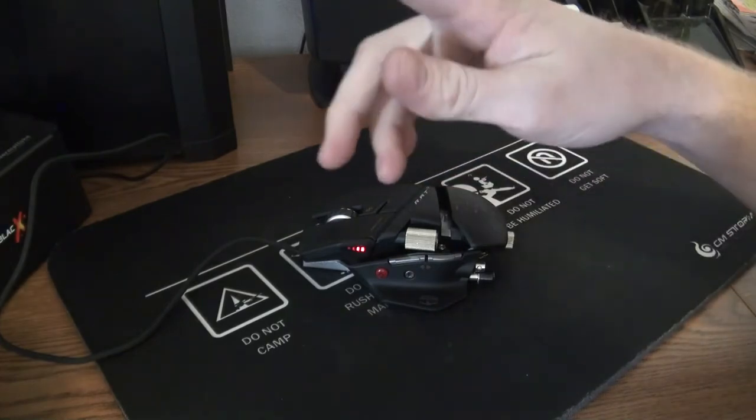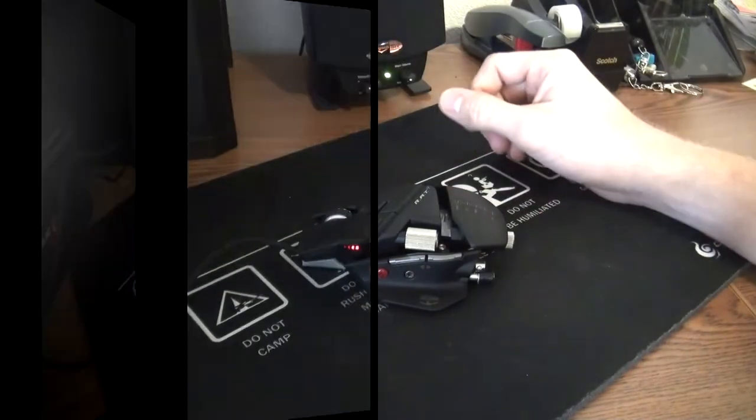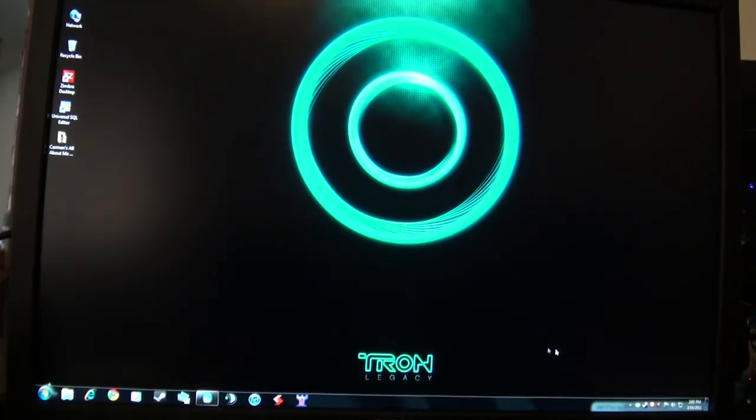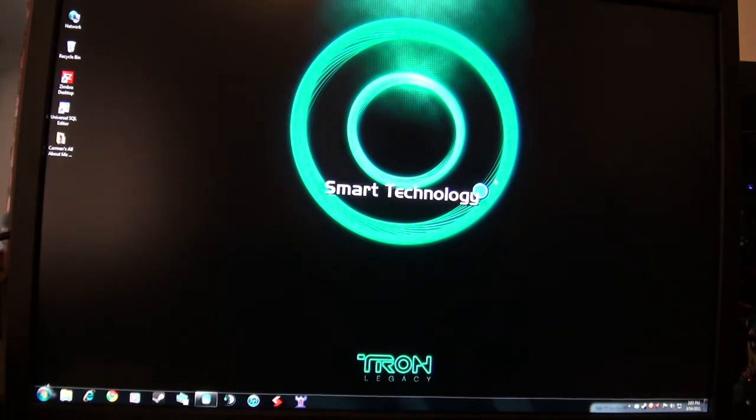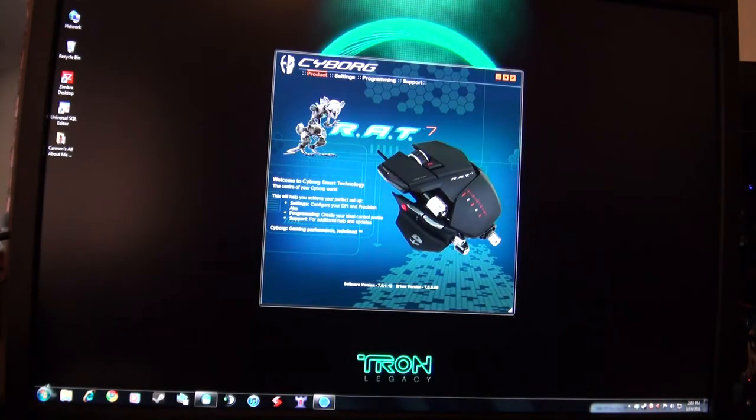I'll show you what the settings look like. Here we are on my desktop — it runs in the background and you can see a little picture of the mouse. It's the Cyborg RAT 7, and I just want to go to the profile editor. From the profile editor you can create those three profiles — the red, the blue, and the purple.